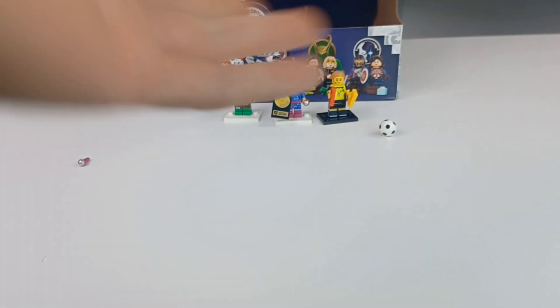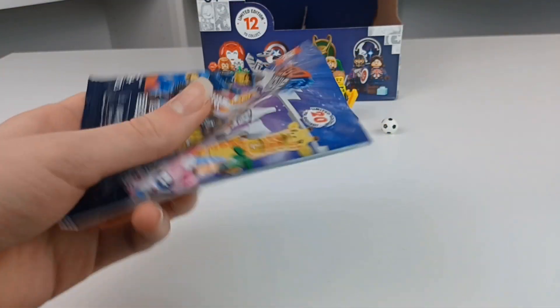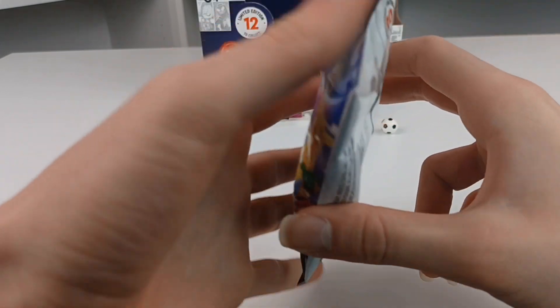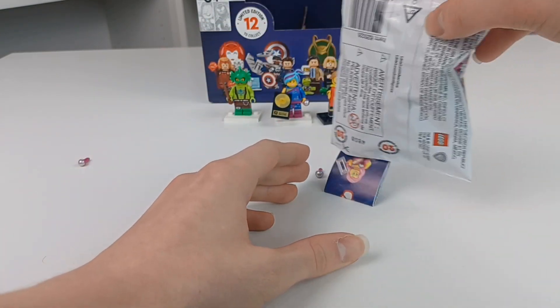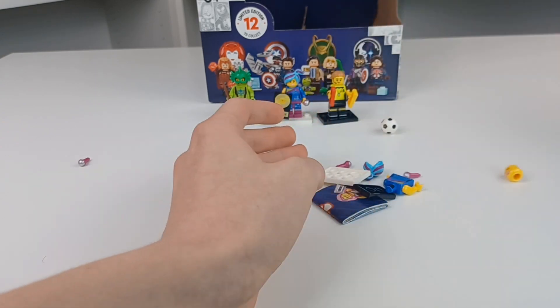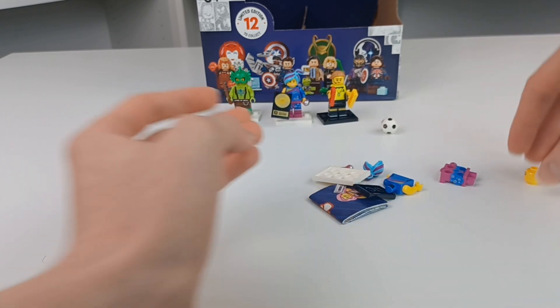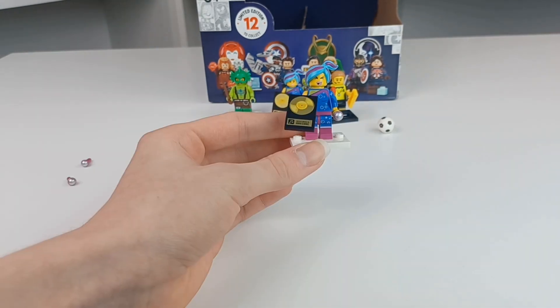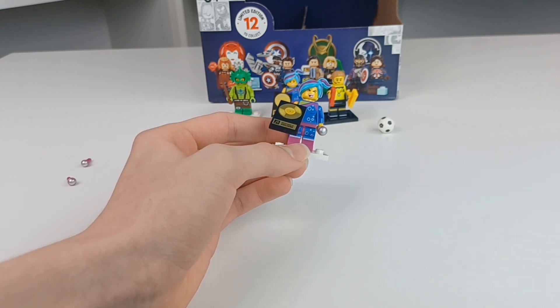We have one more Lego Movie 2 minifigure to go. And it's an actually cool repeat — want to guess who it is? It's a repeat Wild Style, which is again a very cool one to get a repeat of. Once again, that tile she has is just amazing, and that's her alternate singing face.